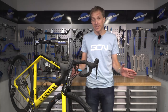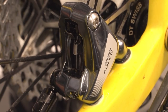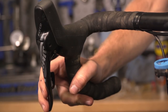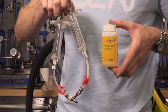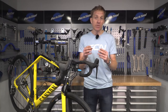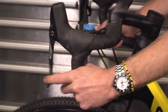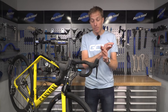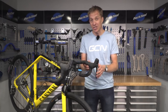Hopefully now that you've done your piston service your brakes are working nice and smooth with good pad movement. However, sometimes your brakes feel a little bit spongy or there's too much pull in the levers. In that case we're going to need to bleed the system. Over time, air can get into your brake lines — air can be compressed but the fluid in there can't, and that compression is what gives you the poor braking performance.